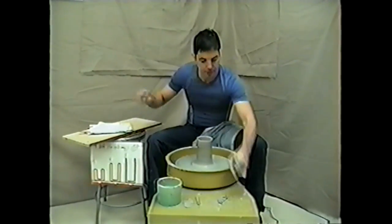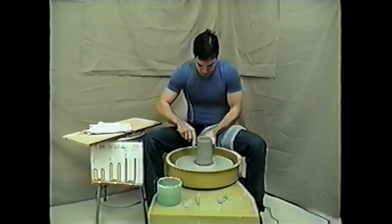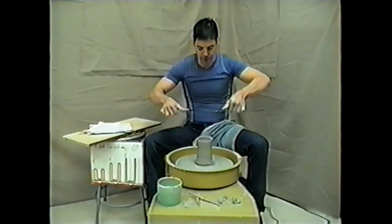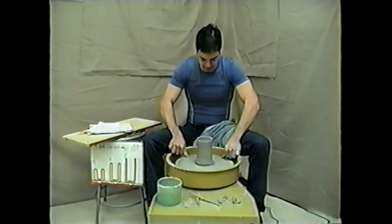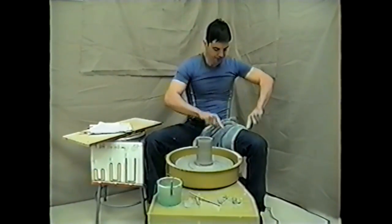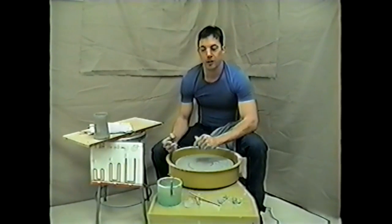Let's trim the pot up a little bit. Take the wooden tool with both hands, both elbows on your thighs, and trim at a slight angle. Then take the wire tool, stretch it out, wrap it around your fingers, make it nice and snug — no slack. Start away from the piece, have the wheel going really slight, follow all the way through. Flip your hands over and there is your finished piece.